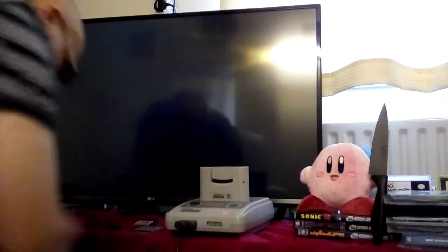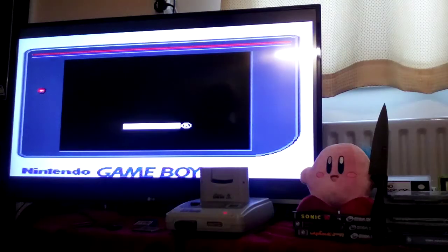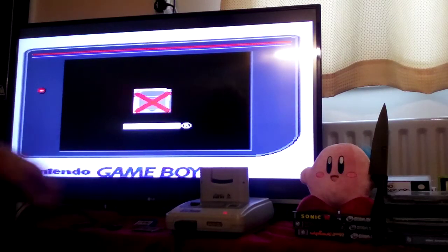Just to show you, this is what happens when you switch it on without a cartridge in. So you don't want to be doing that.